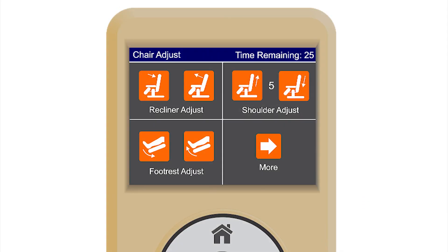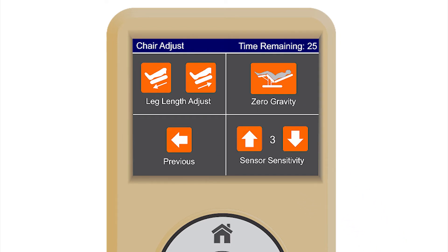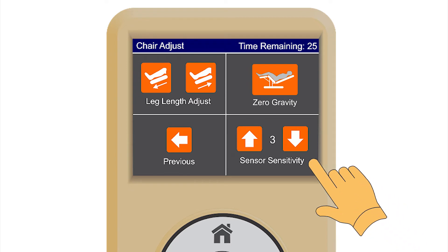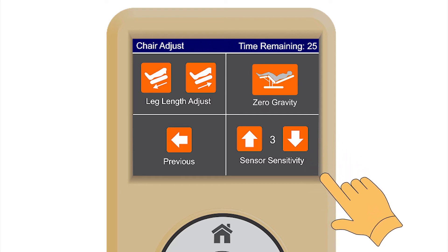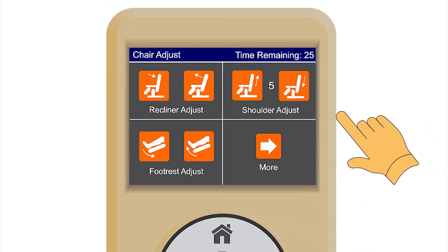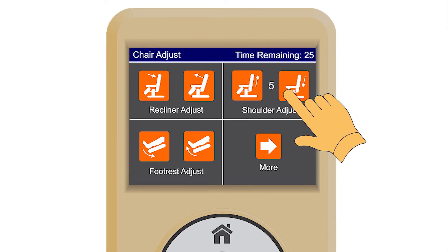How to make chair adjustments. These screens allow the user to adjust the chair angle to their favorite position. To compensate for various body shapes, this feature allows the user to adjust sensitivity for a more accurate body scan and shoulder detection. If the chair detects your shoulder position higher than your actual shoulder position, simply decrease the number on the sensor sensitivity and rescan. The shoulder position can also be adjusted after the initial body scan.